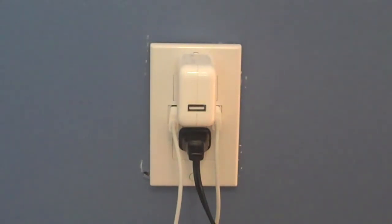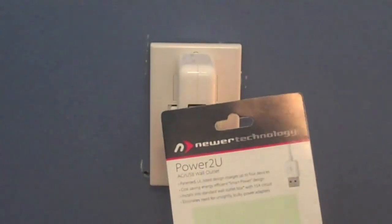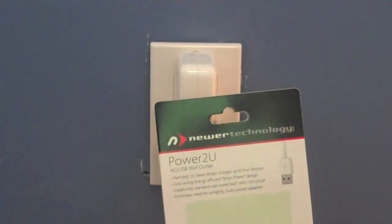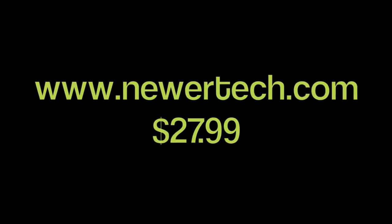Pretty impressed so far with this thing. Very easy to install. The Neewer Technology Power2U AC USB wall outlet — the folks at TRG think it is definitely a solid 9 out of 10 stars. Very impressed. You can pick up a Power2U from Neewer Technology at newertech.com for only $27.99.